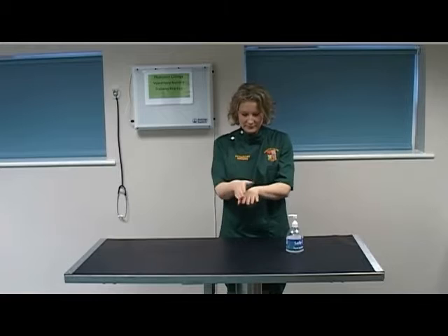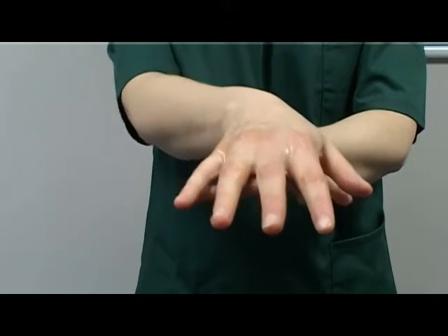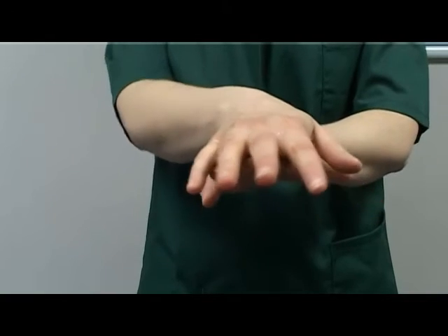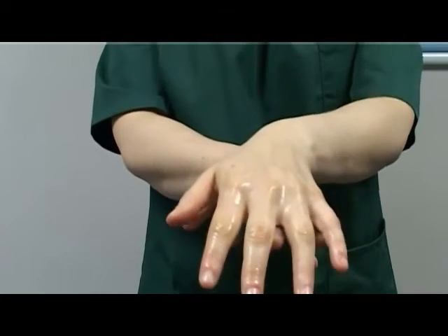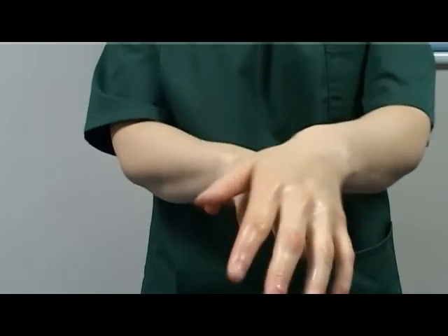Rub the right palm over the back of the left hand, a minimum of three strokes. Rub the left palm over the back of the right hand, a minimum of three strokes.